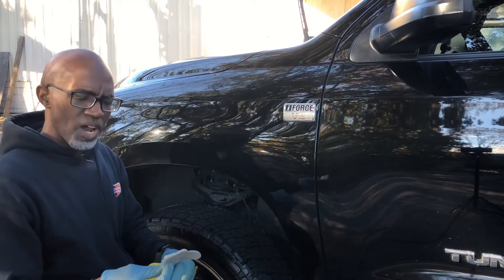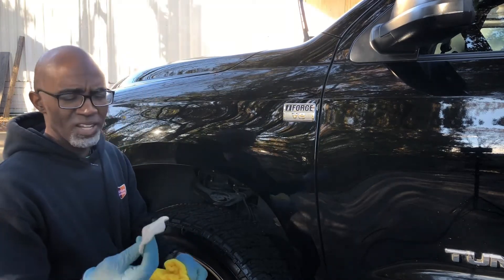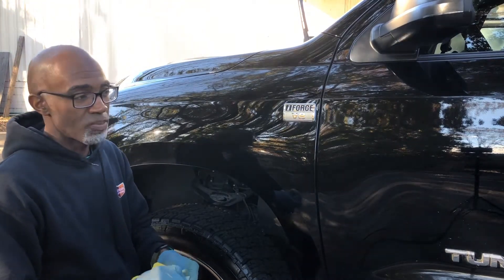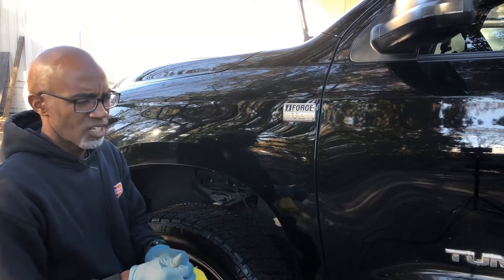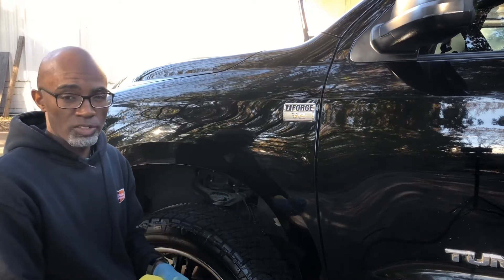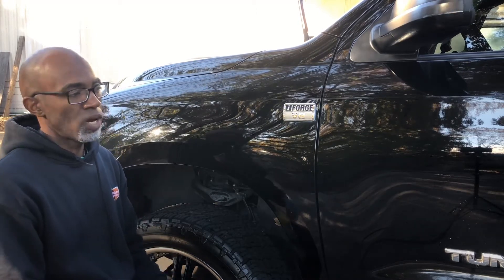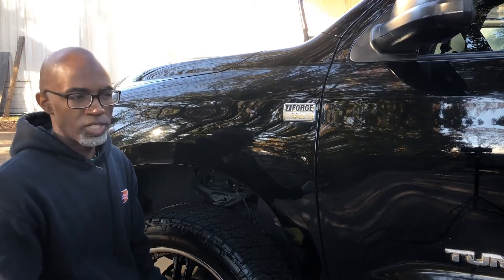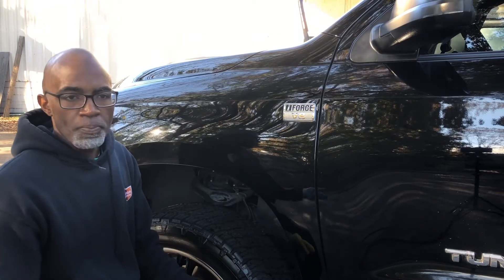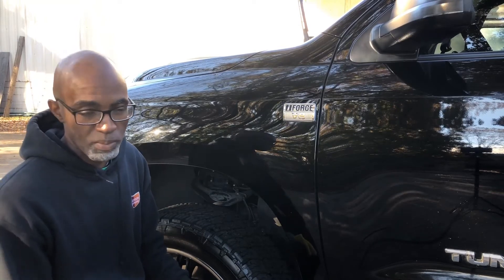This truck isn't too bad — the owner does wash it on a regular basis, so that helps cut down on buildup. But you would still want to do a clay at least once a year, maybe twice a year, depending on how the vehicle's been used and whether it's stored inside. If you're not driving it much and it stays inside, clay every month or every six months isn't necessary.